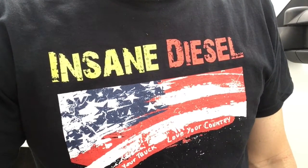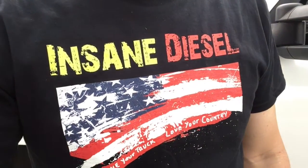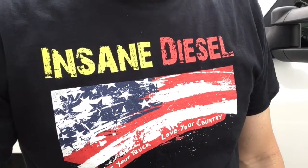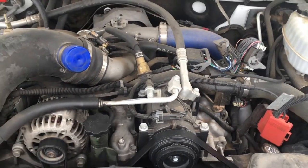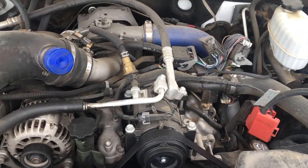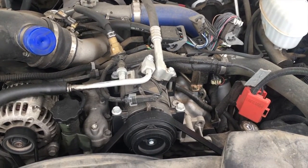Today we're going to put the N-Sane Diesel Extreme Oil Filter on a Duramax. We're going to do an under-the-hood installation on this 2003 Duramax 6.6.